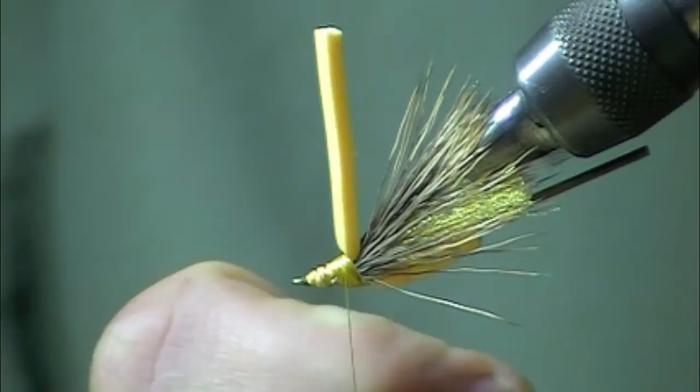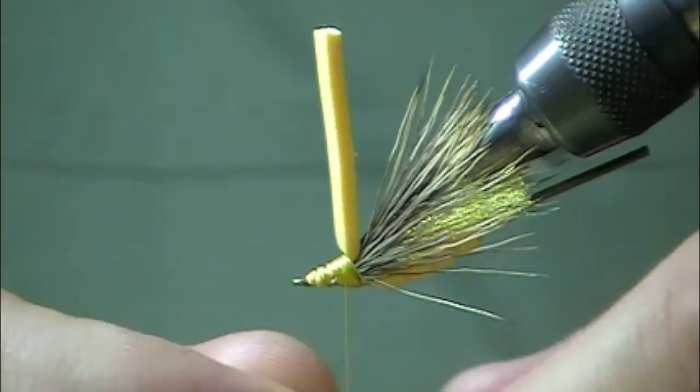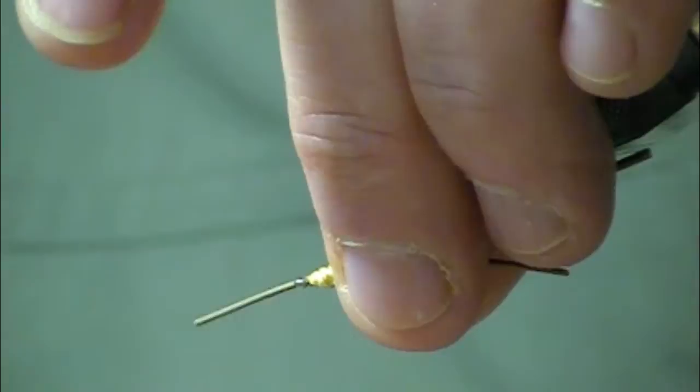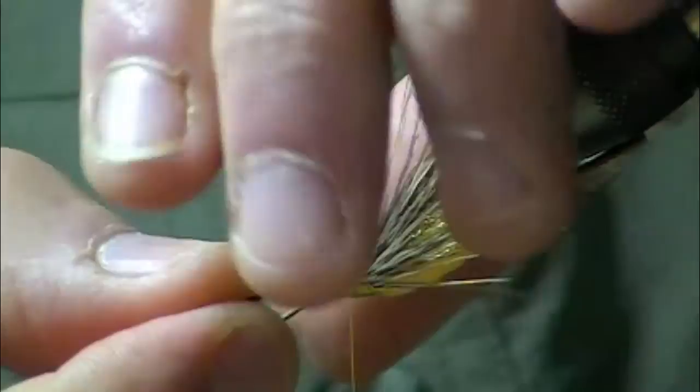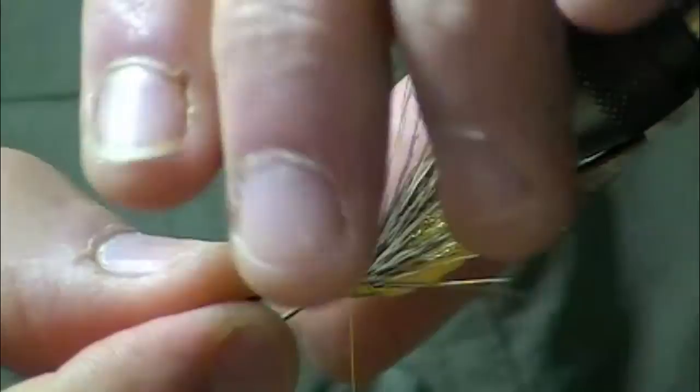Next I'll take two more of those dark golden stone round rubber legs and tie one in on each side. If you've ever seen a golden stone or salmon fly hatch, one of the things you'll notice is that as soon as they hit the water they're kicking and scrapping, trying to get over to the bank or get airborne — because they know that being in the water is a bad thing.